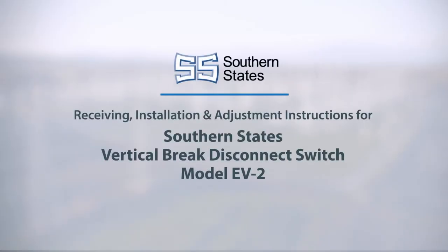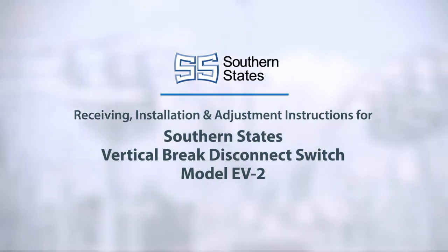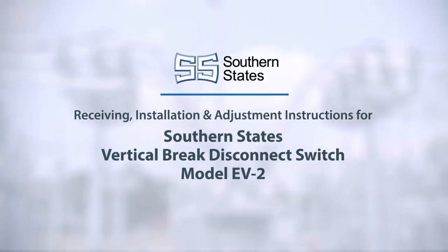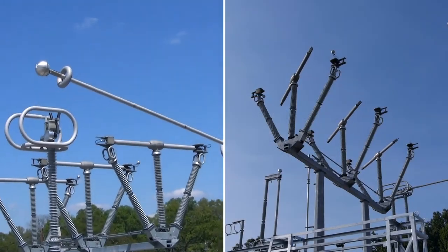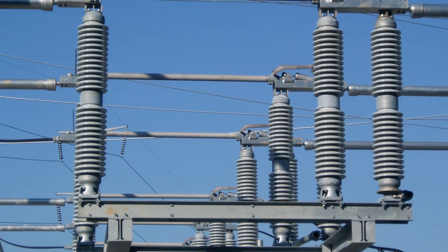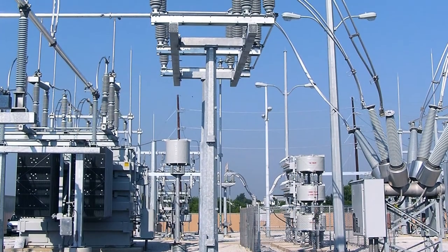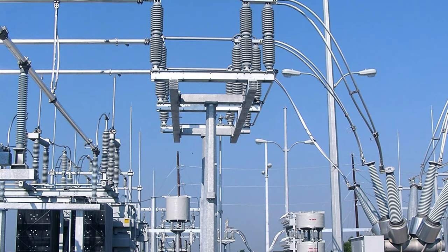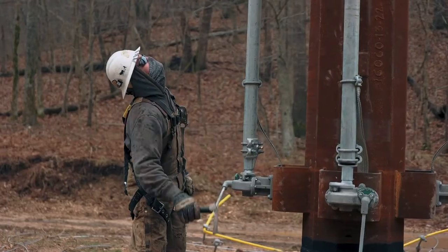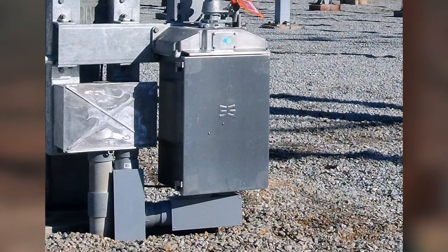The following video contains receiving, installation, and adjustment instructions for Southern States' Vertical Brake Disconnect Switch, Model EV2. Vertical brake disconnect switches provide a safe point of isolation for both routine and unexpected maintenance of critical substation equipment. Generally applied as a three-phase solution, operation can be achieved via a manual or motor operator through conventional interface pipe arrangements.